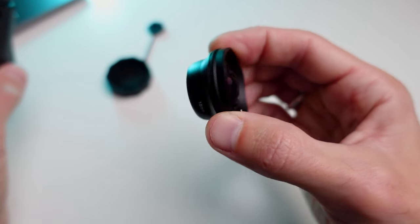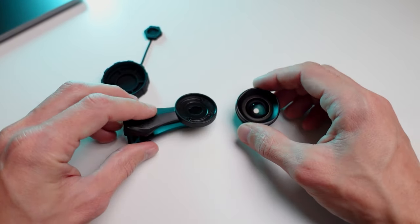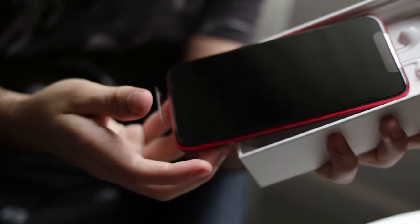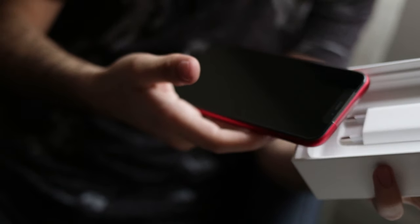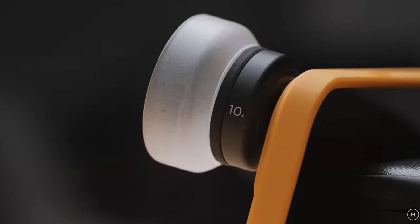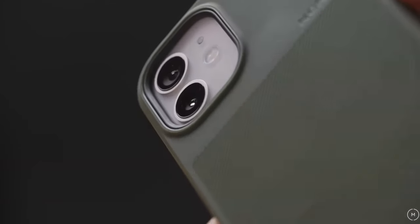The main advantage of the clip attachment is its universality — you can use it with any phone, so even if you upgrade your phone model, you won't need to replace the lens. This is a significant advantage compared to Moment lenses, which require a case with a specific lens mount.